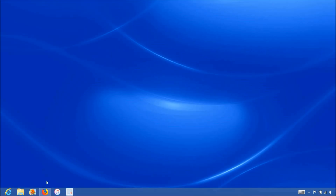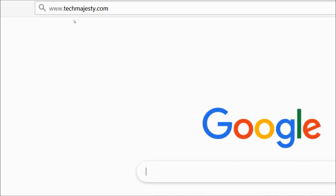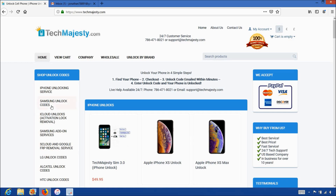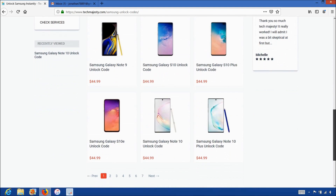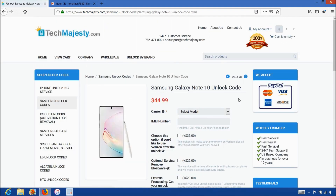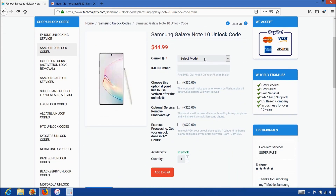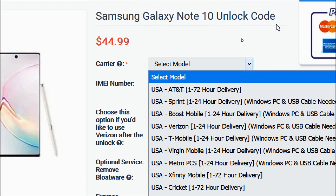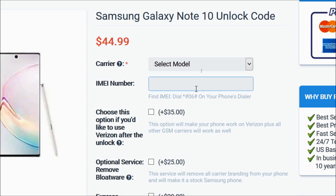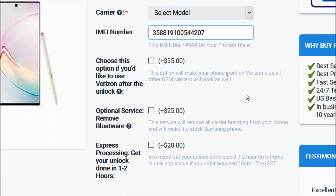Now that we have the IMEI number of the phone, we will go on the computer and open the internet browser to go to TechMajesty.com. Once we are on this website, we will go to the Samsung unlock code section. Then we will choose the Samsung Galaxy Note 10 since that's the phone we're unlocking today. Then for the carrier option, you will choose the carrier your phone is locked to. So after you have chosen your carrier, you will go ahead and enter the 15-digit IMEI number that we got in the beginning of the video. Then you have the option to choose three optional services.